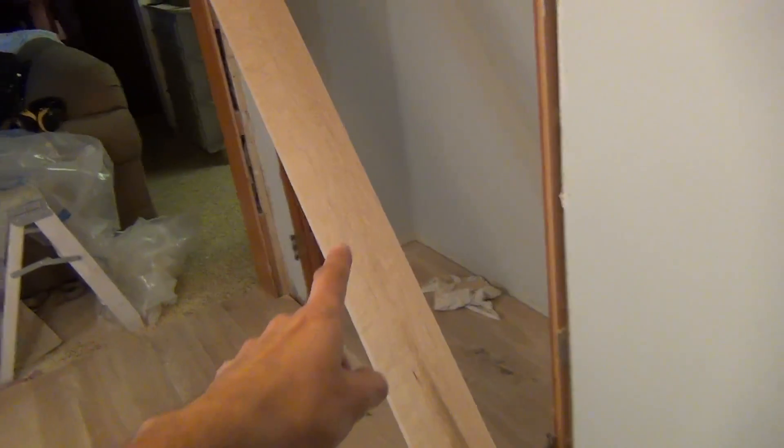Oh, and this is pretty cool too. I stopped at Home Depot today and I found this piece of curly bird's eye maple in the stack with the regular boards. So I picked that up — you know, why not?